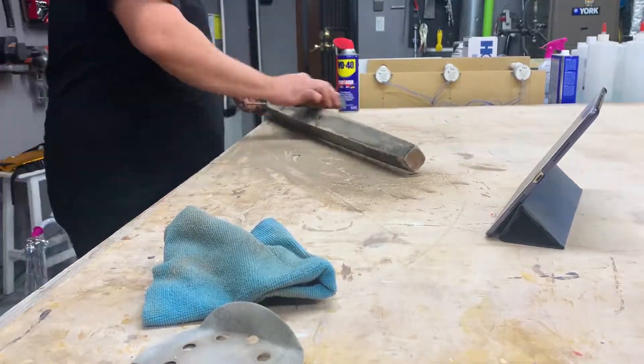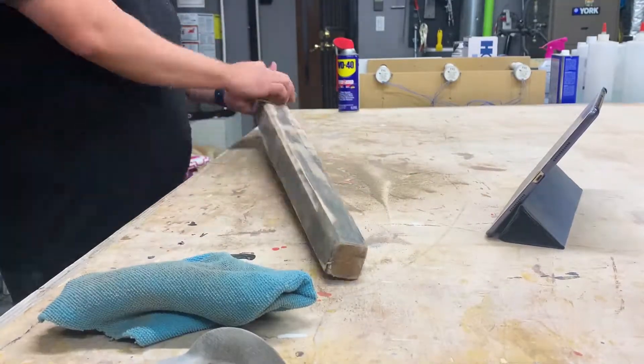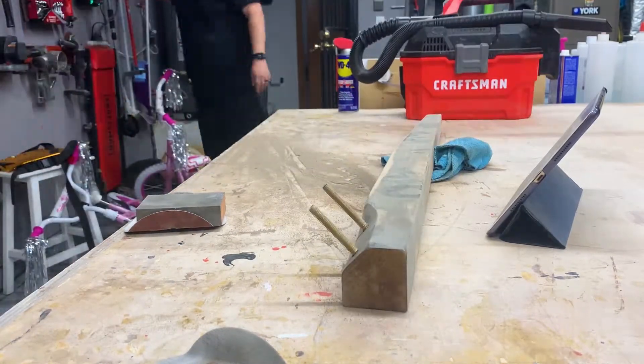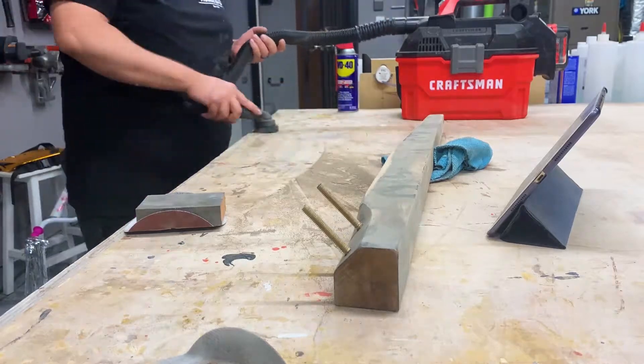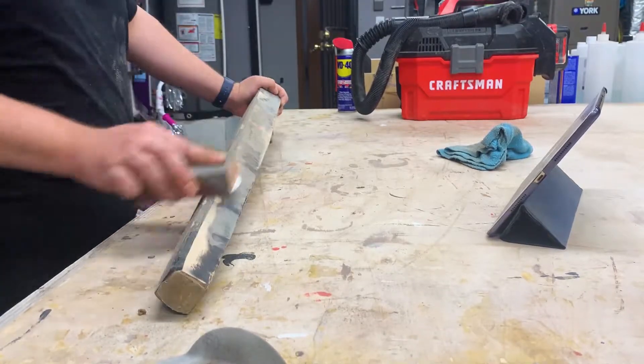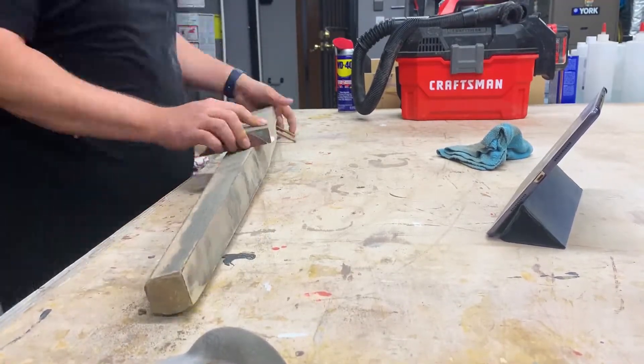Once all the power sanding has been done, it's time to move on to some hand sanding. What we're really just trying to do is get all the edges that the power sander could not get to, make sure all the edges are nice and rounded over. We don't want any sharp edges or anything like that. So we get to it.